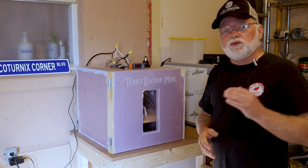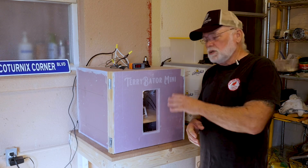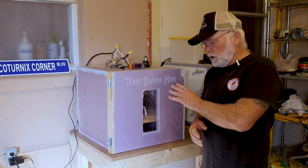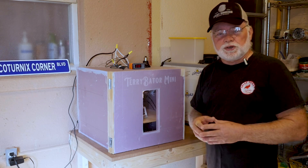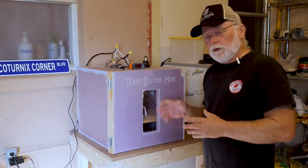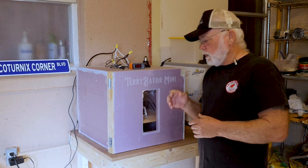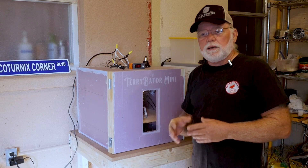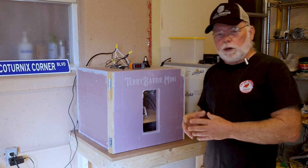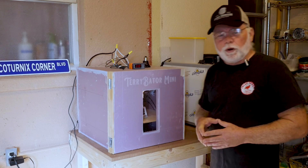We're also going to talk about how to get more control over your heat settings for the Inkbird — how high and low your temperatures go in the incubator. We're also going to talk about a quick interior light mod you can do, because we're changing our heating elements and lost that light. We'll show you how to install the light and have it working as it was before.